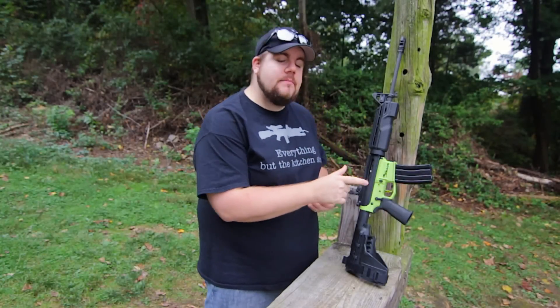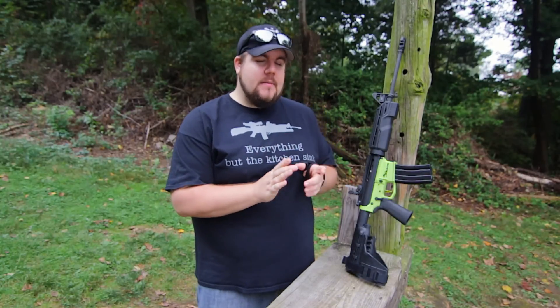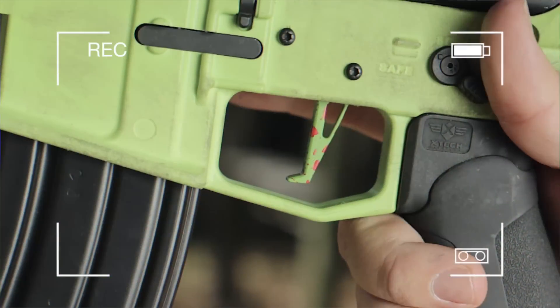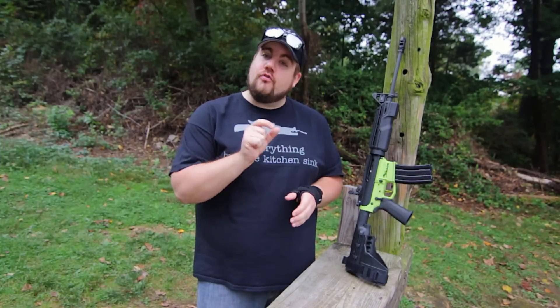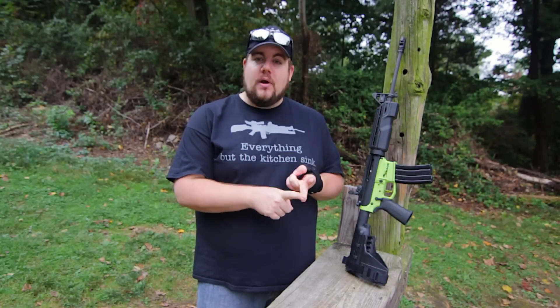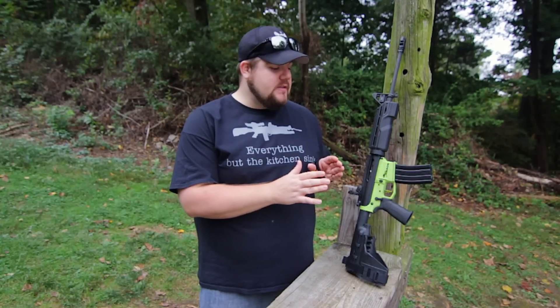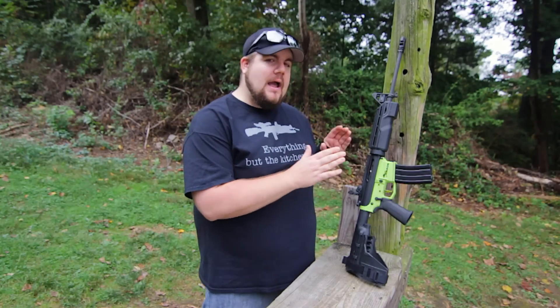What's up guys, it's John and today we're out at the range testing out the CMC Triggers flat blade. CMC is a Texas based company and they make some pretty cool products. What's special about this — not only is it ultra cool zombie colors and blood splatter — but it's also a flat blade single stage trigger drop-in unit, which means it's super easy to install and it's got some really great break and take up.